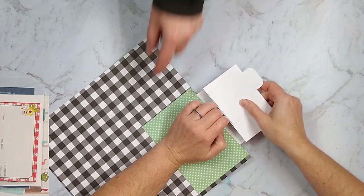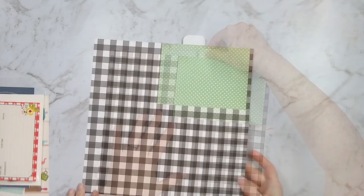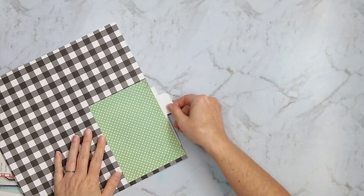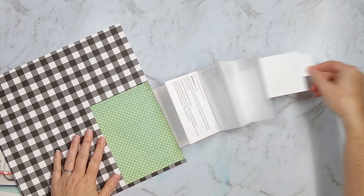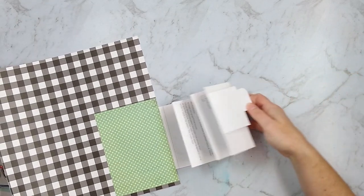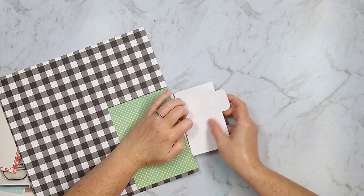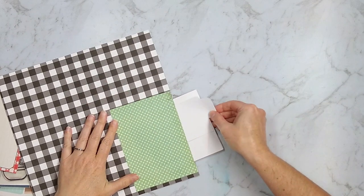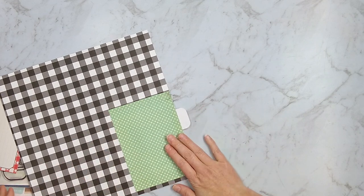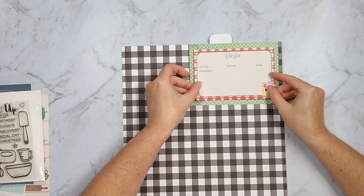My husband was asking me what I was doing here, so his fingers come into the screen there. With all of that pressed down, now you can see the complete functionality of this pull-out interactive element. I've got the entire gingerbread recipe there along with directions for building the house. I will probably go back later and decorate that recipe a little bit with pictures of the actual houses.